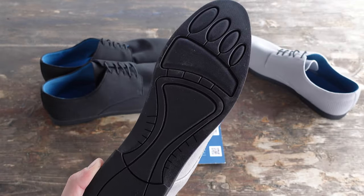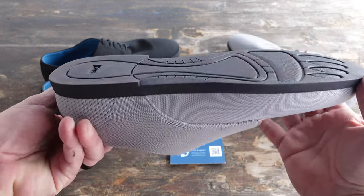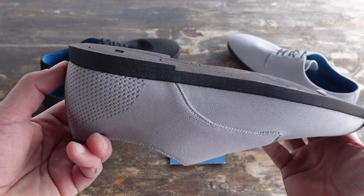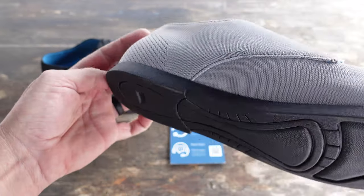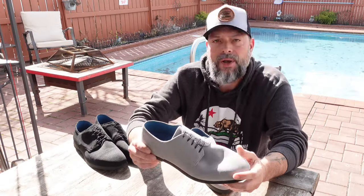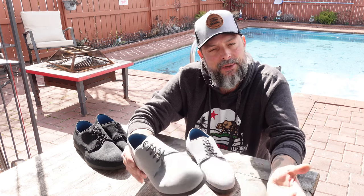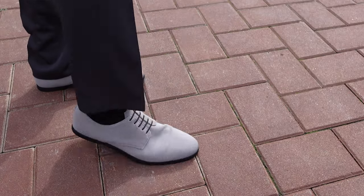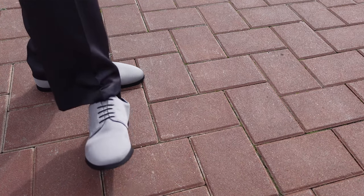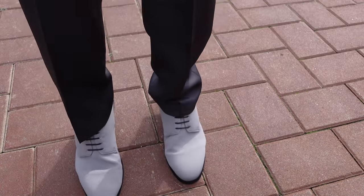That was one thing I was skeptical about when I looked at these shoes after Oka offered to send them to me. I thought, how are they going to pull that off when the toe box doesn't look as wide as many of the other pairs I've reviewed or owned in the past? That was certainly a concern before I received them. But as soon as I unboxed them, I slipped on the shoes, walked around the house a bit, felt my toes not being restricted, moving around freely, feeling very comfortable — and from there I knew these shoes were going to be good.